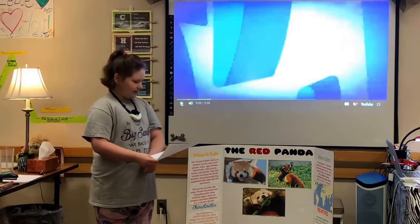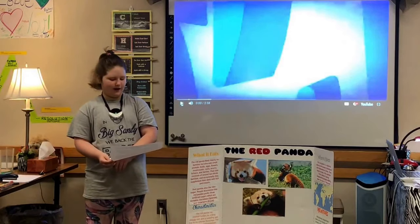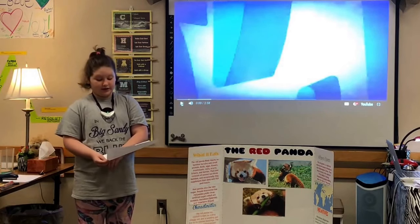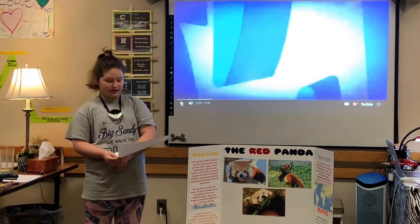The red panda feeds mainly on bamboo but also eats small animals, birds, eggs, flowers, mushrooms, roots, acorns, lichens, and berries. Their diet consists of around two-thirds bamboo, and occasionally they supplement their diets with fish and insects.